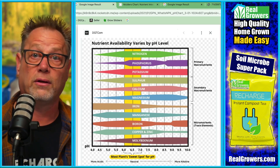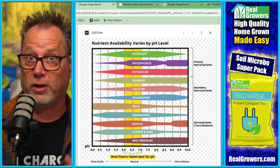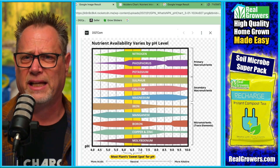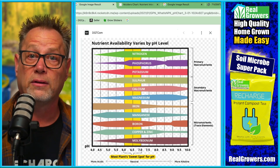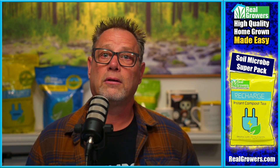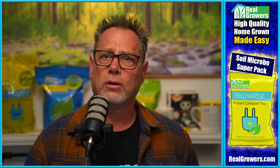They use phosphoric acid to bring pH down, and something like potassium hydroxide to bring it up. You can pick those up at a local grow store for around $30 a gallon each. So I feel like I have a pretty good idea on how to deal with pH lockout. Now I need to understand the other thing you mentioned — antagonism.